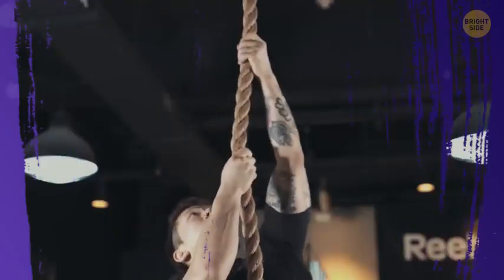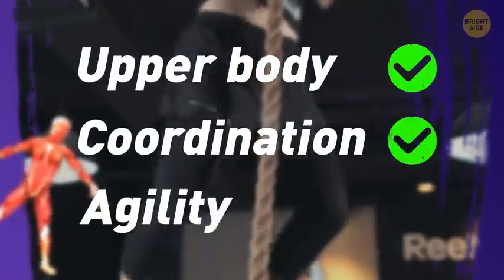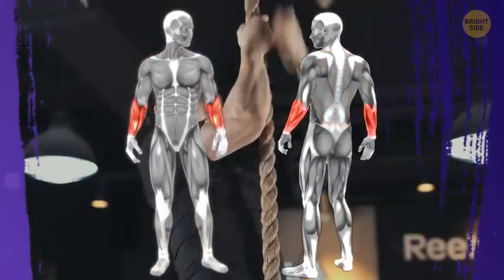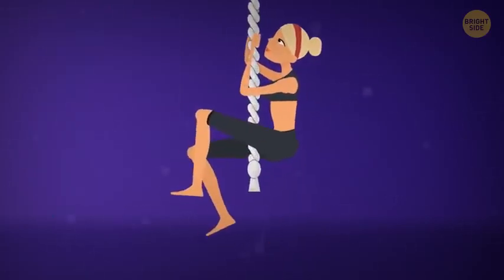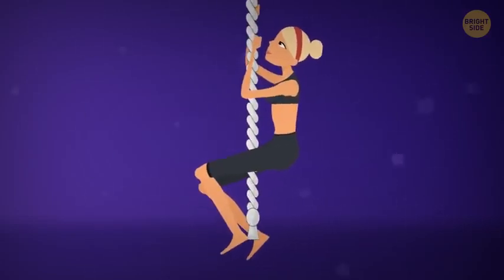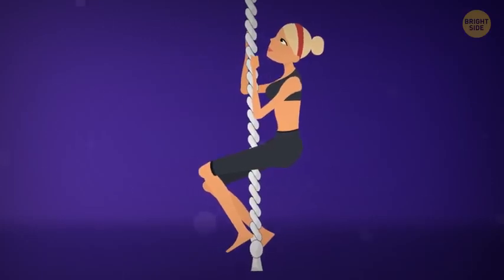Number 3: Rope Climbing. When you climb a rope, you work muscles all over your body. This exercise not only develops your upper body but also improves your coordination and agility. It strengthens your biceps, upper and lower back, forearms, shoulders, and abs. Grip the rope with your hands — one above the other — with the rope positioned between your legs. Start pulling yourself up by bending your arms at the elbows. Every time you reach the top of the lift, grab a higher part of the rope with your lower hand. Repeat until you reach the top.